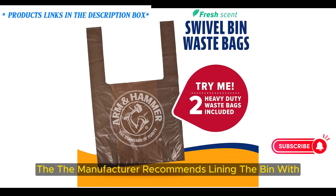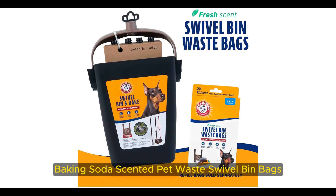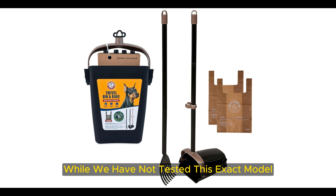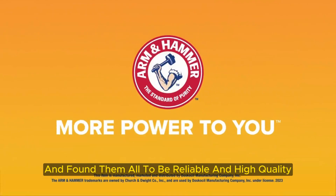To keep the bin cleaner, the manufacturer recommends lining the bin with Arm and Hammer Baking Soda Scented Pet Waste Swivel Bin bags, which fit securely inside the bucket. Two waste bags are included, but additional bags need to be purchased separately. While we have not tested this exact model, we have tested multiple Arm and Hammer pooper scoopers and found them all to be reliable and high quality.